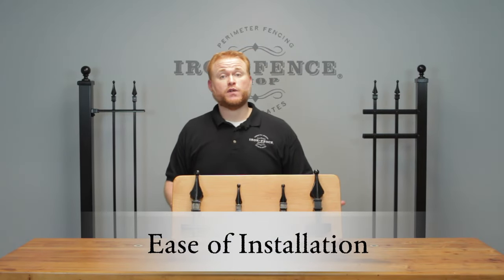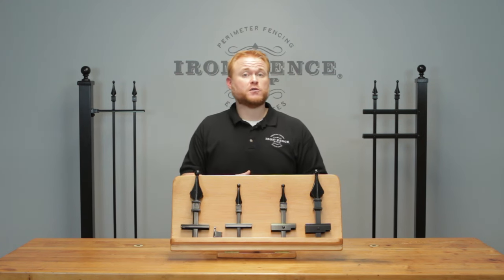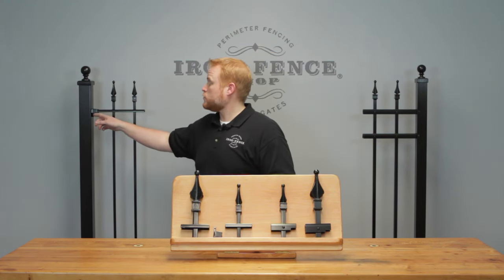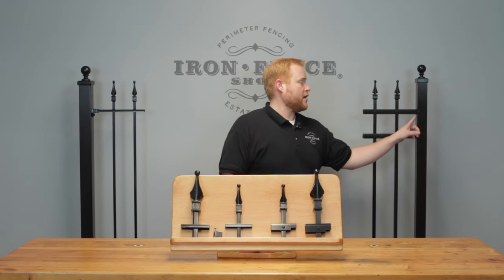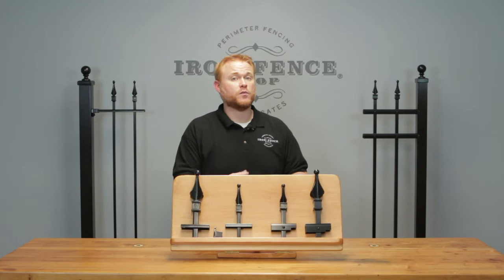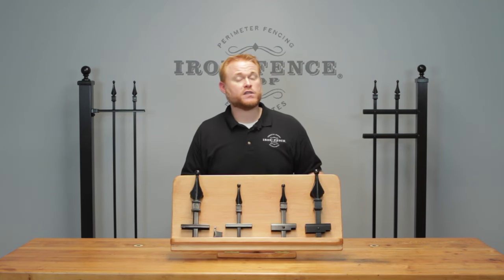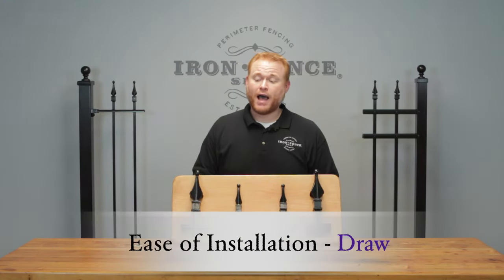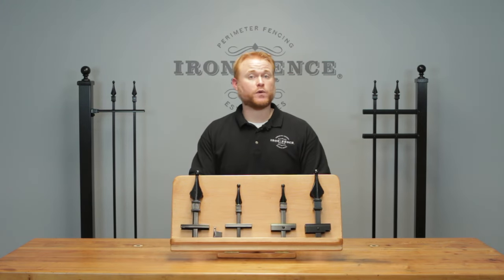Next let's look at ease of installation. There is a little bit of a difference between how iron and aluminum are installed. On our iron piece you secure your fence panel through your post via a bracket and a self-tapping screw. With our infinity aluminum, it fits inside the post and is held with a screw on the outside. With iron you set your posts, let them dry, then go back and hang your panels. With aluminum posts you put them in and connect the fence into them all at the same time while the cement's wet. Gates are the same for both — you wait till the posts are dry. I'm going to call this a draw; both are equally easy and straightforward for installation.